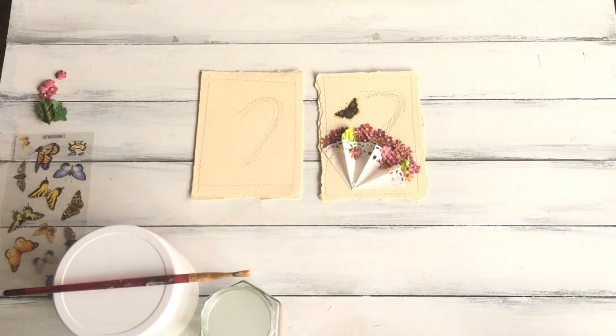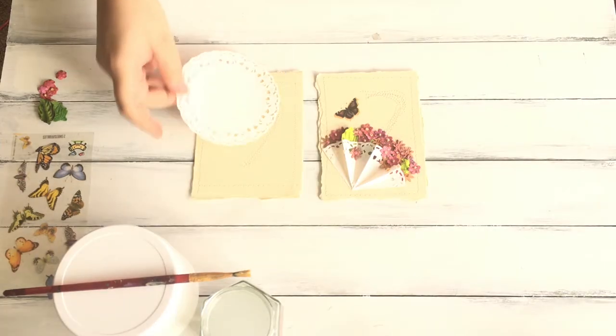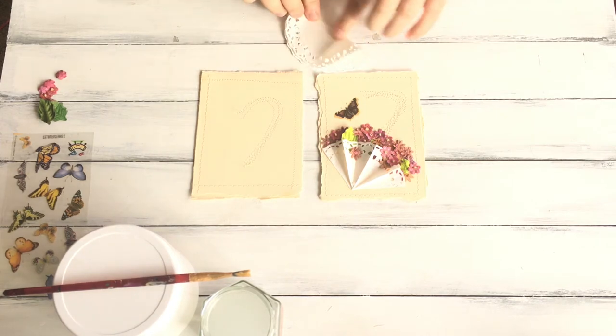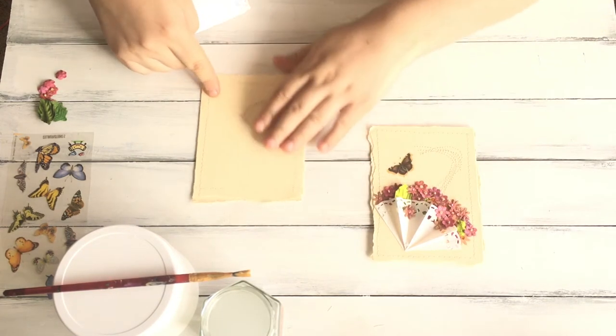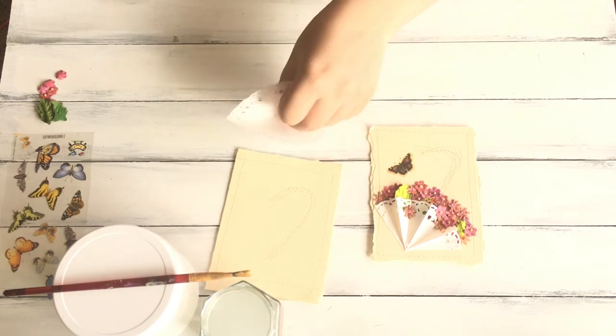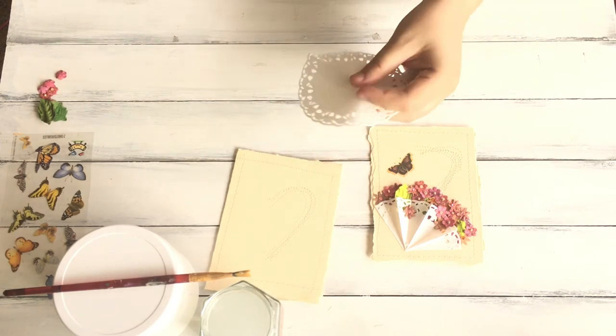The next thing you want to do is create the umbrella base, which I'm going to use a doily for. With the doily, I just fold it in half and then grab scissors and cut it.